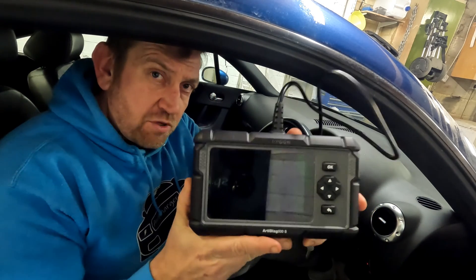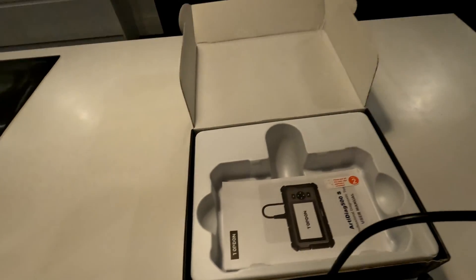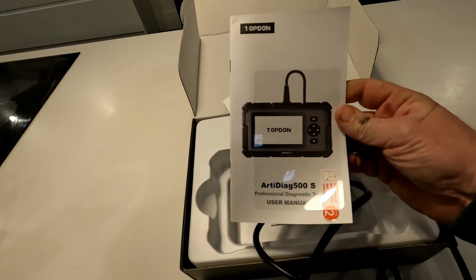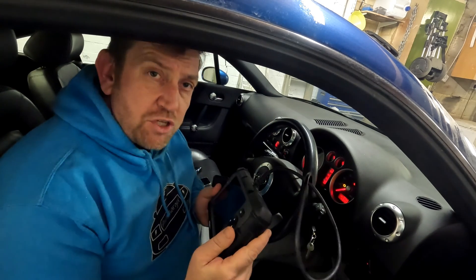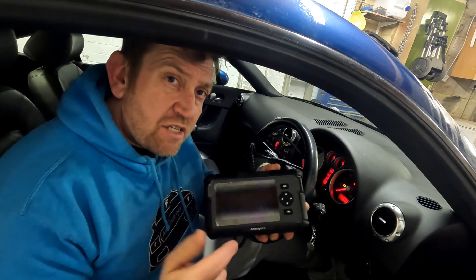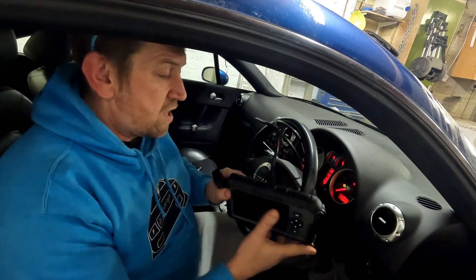The last of the code scanners is the ArtyDiag 500S from Topdon. Opening it up: there's the device itself — handheld with a built-in screen, about a metre of cable to reach from the OBD2 port to where you'd hold it, a manual with instructions, and a quick start guide. This is wired but portable and fully rechargeable. It also allows you to connect to Wi-Fi so you can look up codes, similar to the Bluetooth sensor — so this should be a good test to see if it brings up the same error codes.